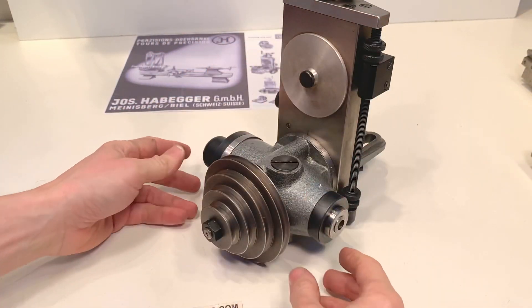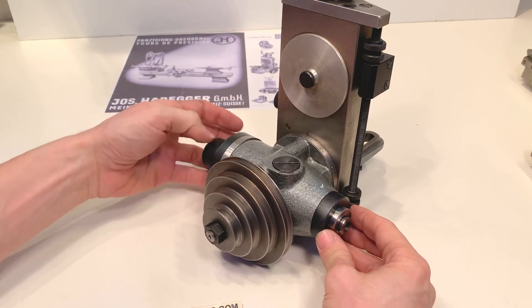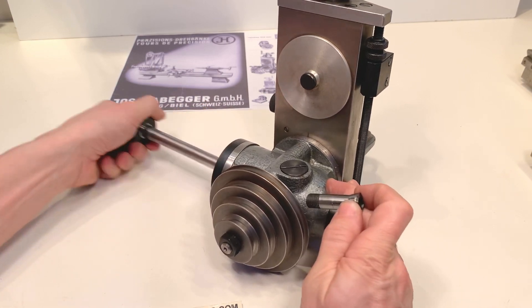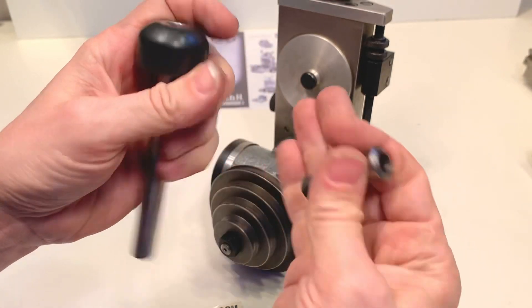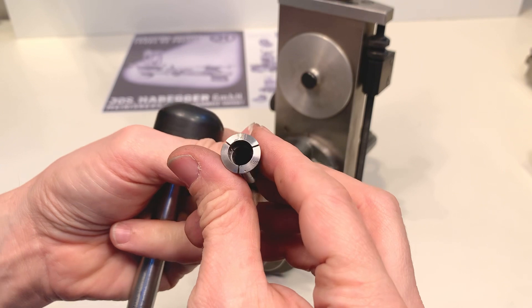This milling spindle takes W12 Schaublin collets. There's a draw bar included. Also included in the attachment is a 10 millimeter Schaublin collet.